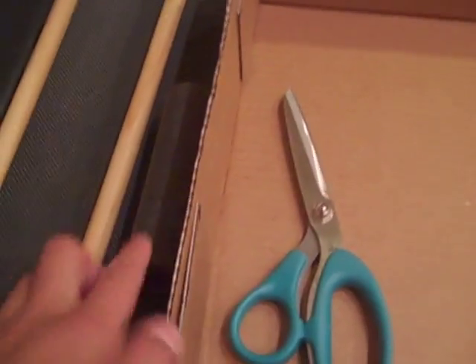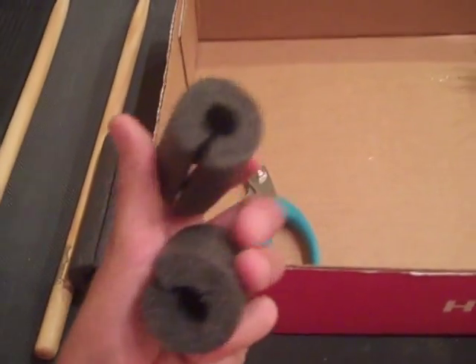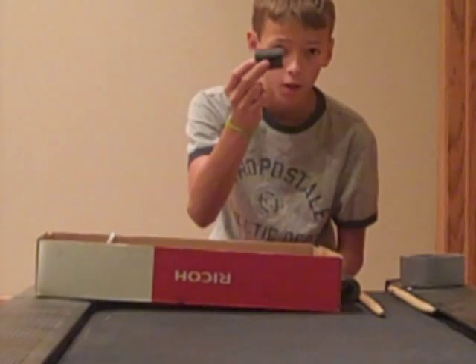Step one: take your scissors and cut the foam insulation into small sections about an inch and a half long. You're going to want two of those cut exactly the same length, or else it's going to look really odd.